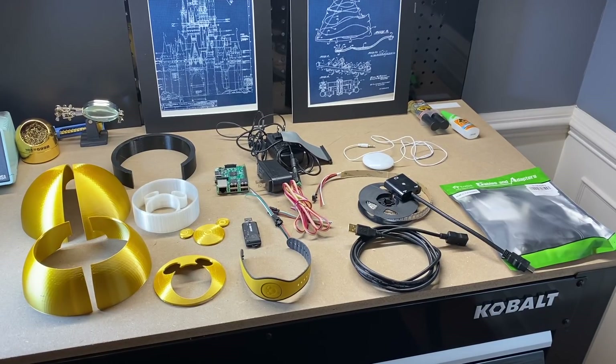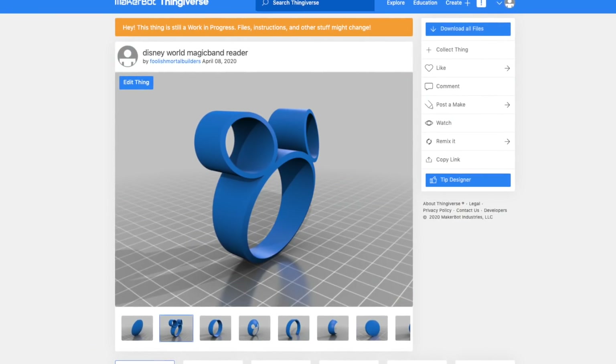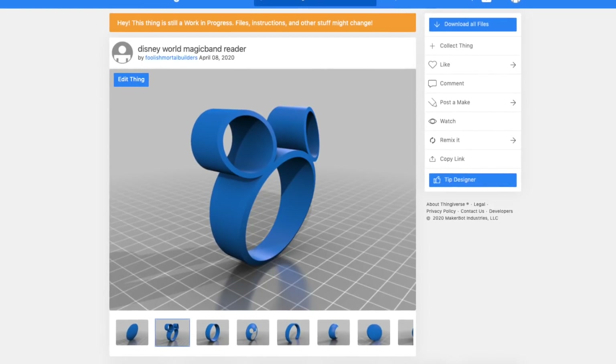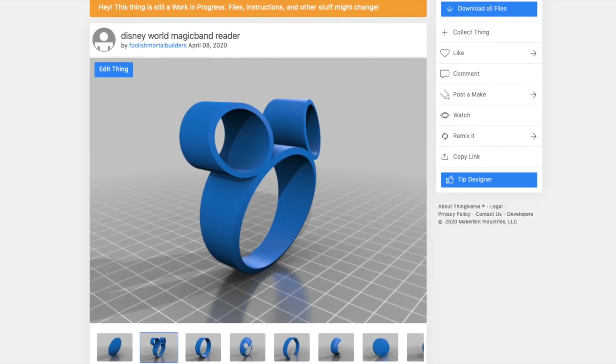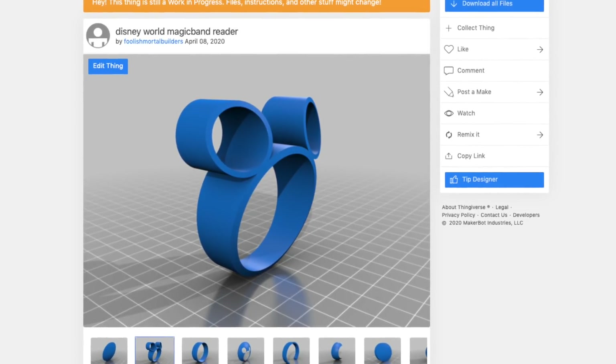To start this build, you are going to need the 3D printed parts, which you can get from my Thingiverse website, pictured here. Just download and start printing. The Mickey face and the outer ring you are going to want to do in translucent or clear filament for the light to shine through.